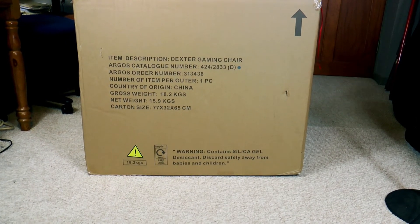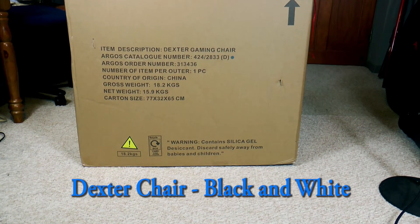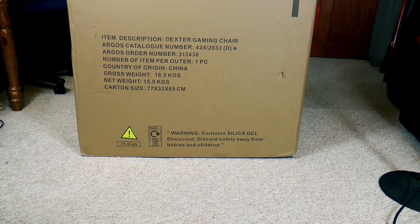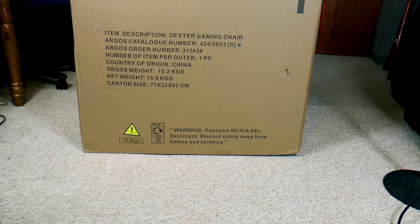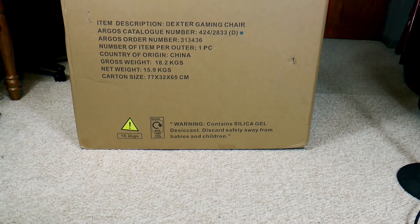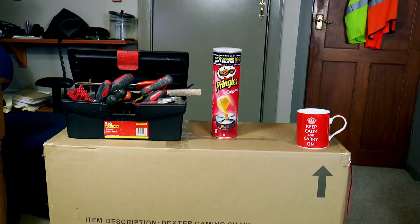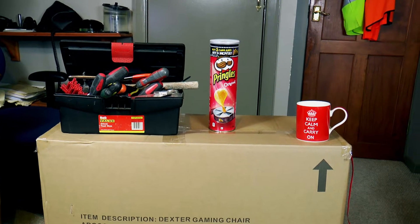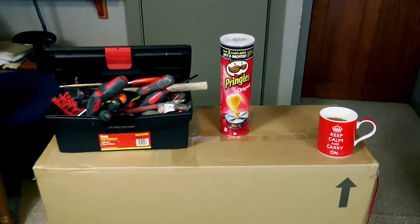Hello and welcome to my video where I'm going to unpack a Dexter gaming chair and put it together. So what are you going to need? Well, first of all you need some tools — there must be something in the box. Pringles are optional, but a coffee is definitely what you need.